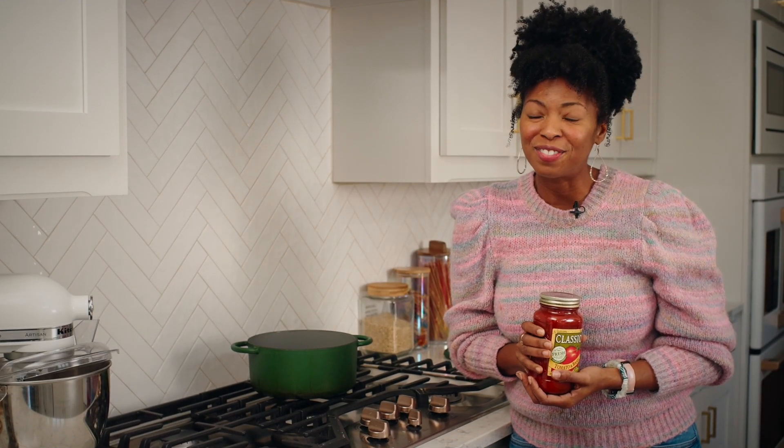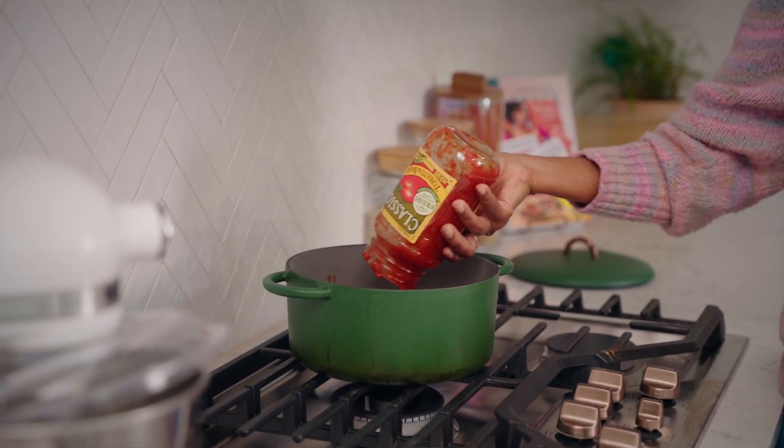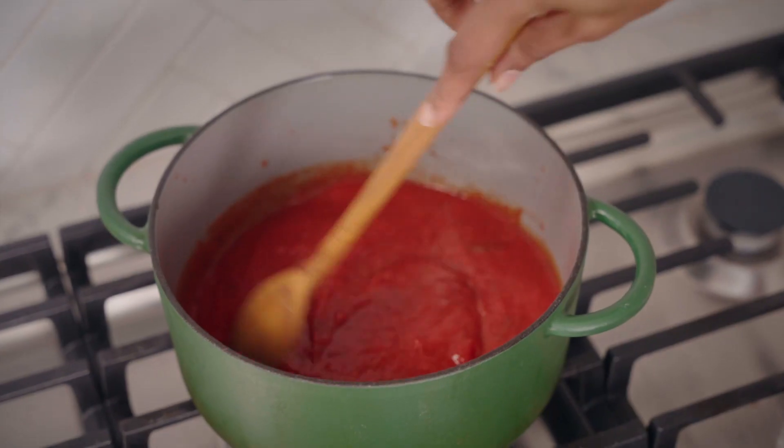So while our meatloaf is in the oven, let's work on our topping. I love this classical tomato and basil sauce — it's really rich and flavorful and the perfect complement to our pizza meatloaf. I just want to heat this up, and once it's warmed through, you can turn off the heat.